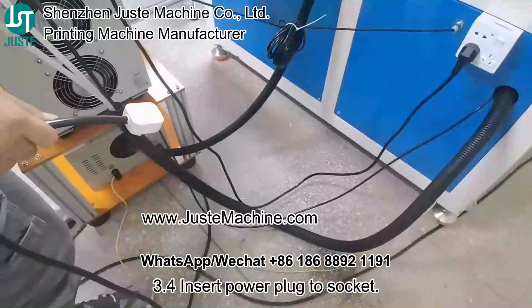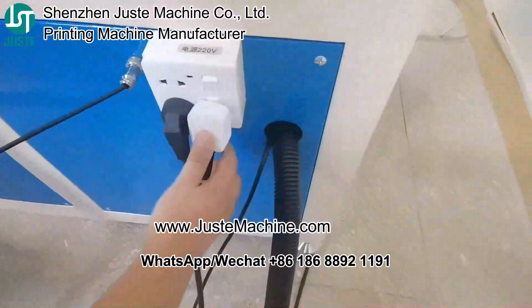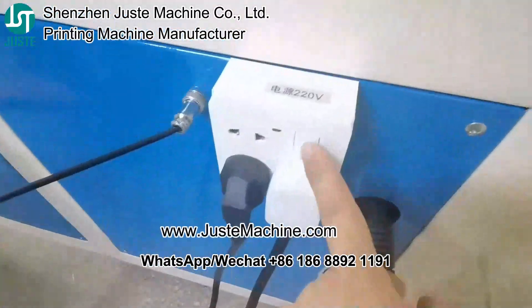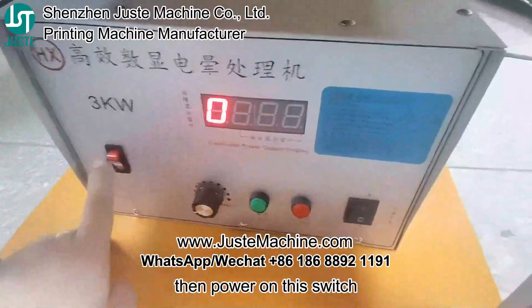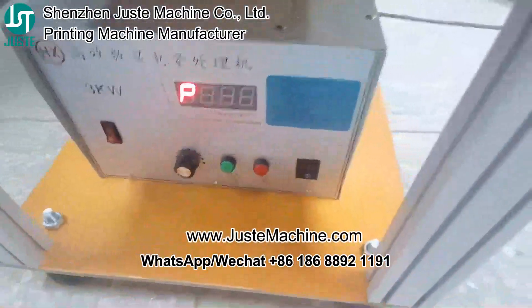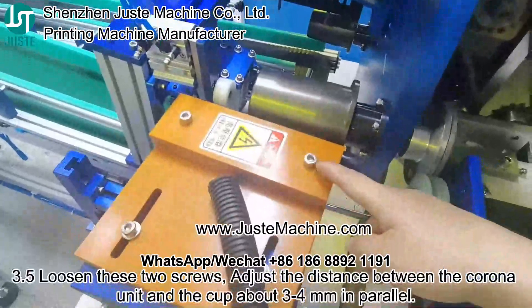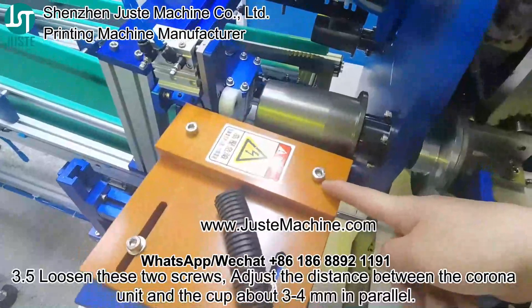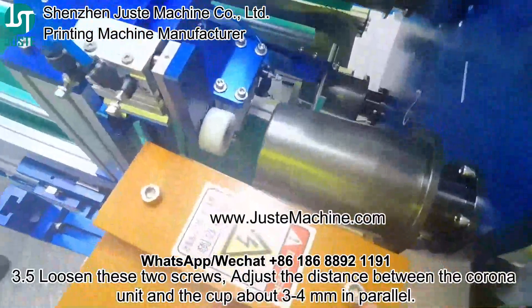3.4: Insert the power plug into the socket here, then turn on this switch and this one.